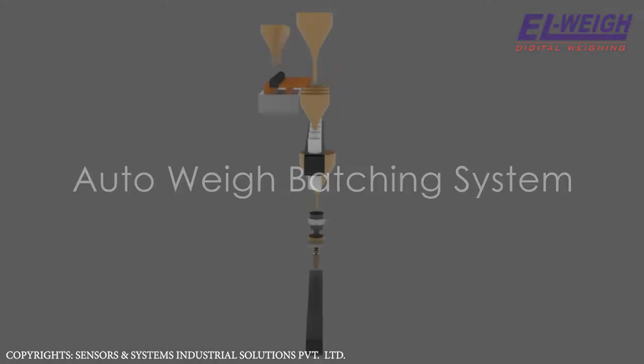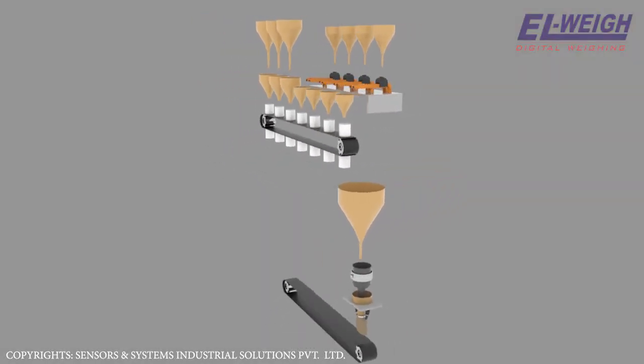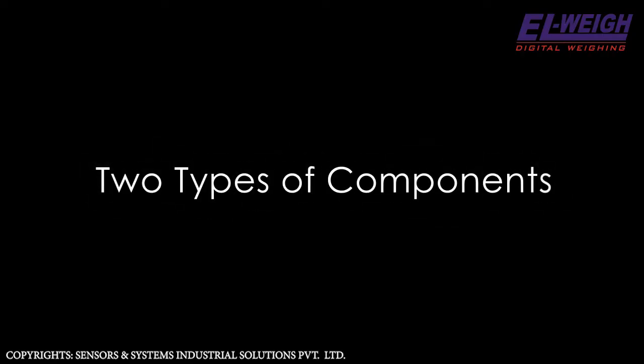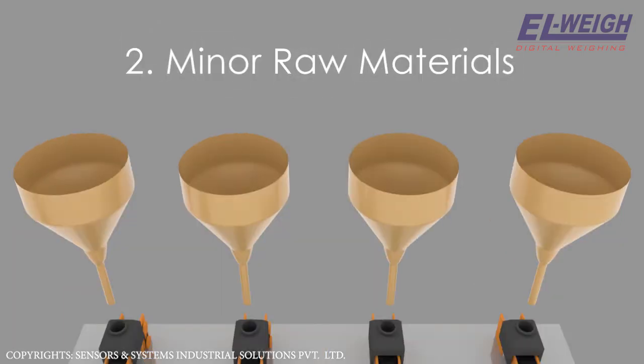The Auto-Way batching system is intended to automate the operation of preparing thermot portions comprising seven components. There are mainly two types of components: 1. Major ore materials, and 2. Minor ore materials.